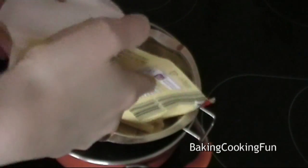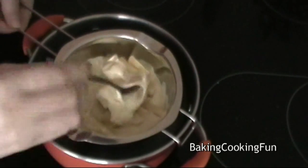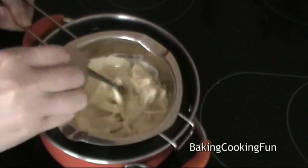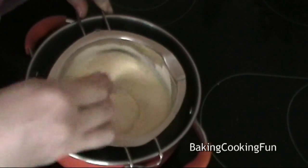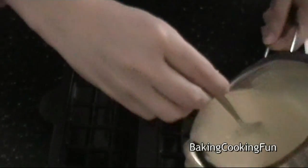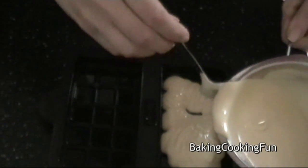Meanwhile you can go ahead and melt your white chocolate above some hot water, and when it's completely melted you can go ahead and put that into your chocolate forms. You want to make sure you distribute it evenly.